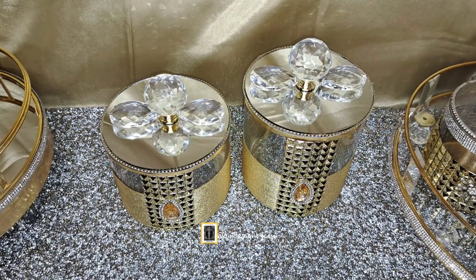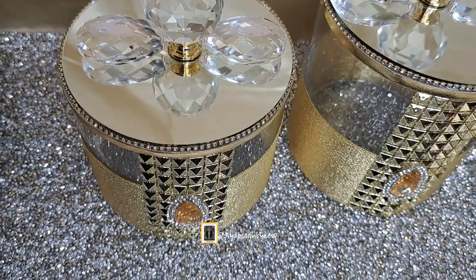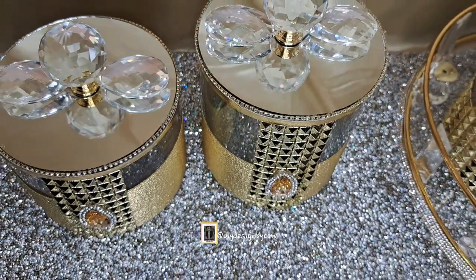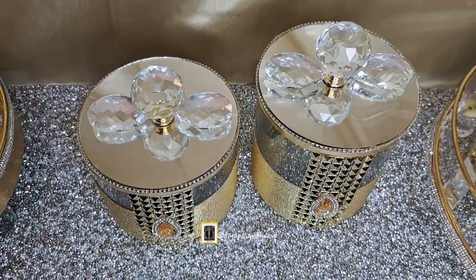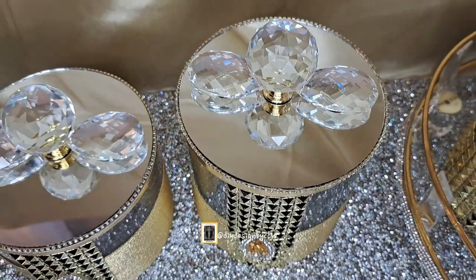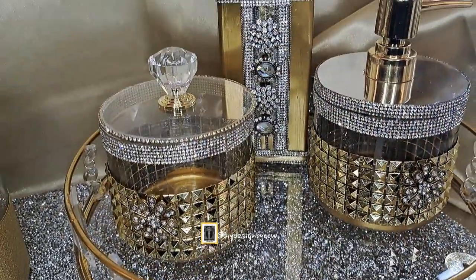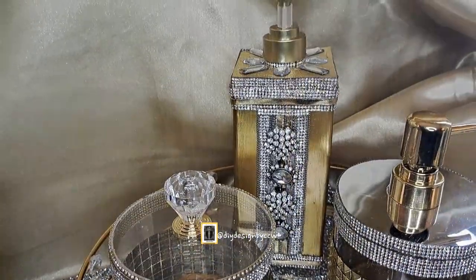This is the finished look — this is how the set turned out. I think I like it, but please let me know what you think in the comments. Here's a closer look at the lids, which is probably my favorite part. I really like the way the crystals look on the mirrors and lids, and I also like the way the fronts of the pieces look. I made these pieces with scraps of leftover things, some thrifted pieces, and I had most everything on hand — including the crystals.